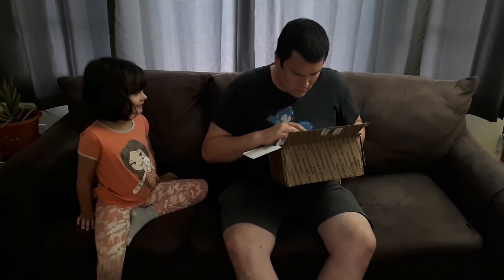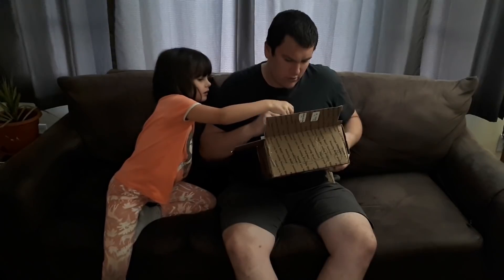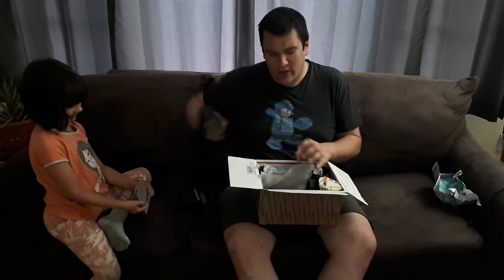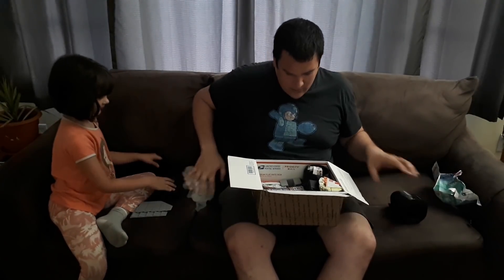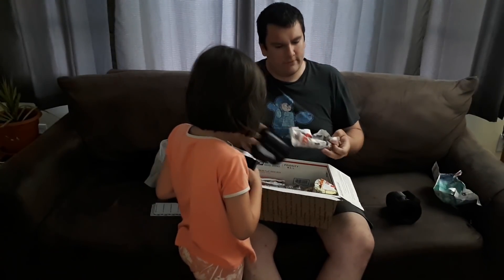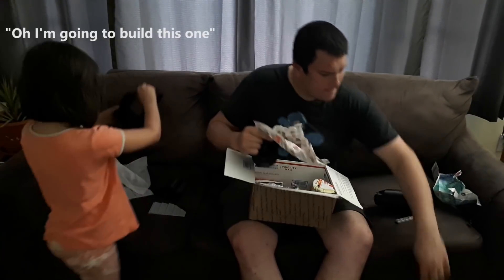It looks like it's printed at 0.3 millimeter layer height. Riley takes a look and immediately identifies it — it's off his blaster, Optimus Prime's blaster. I didn't tell her what it was and she just knew. My five-year-old is more versed than I expected — I'm apparently teaching her right. Now we're getting all these parts out — it's certainly packed well.